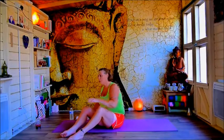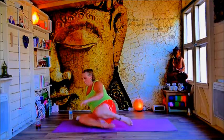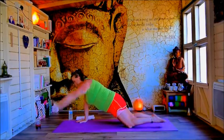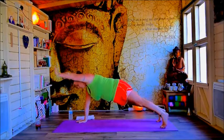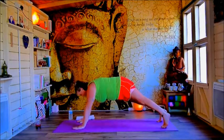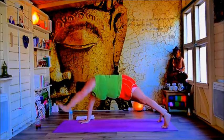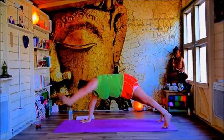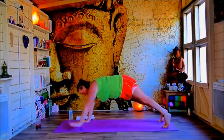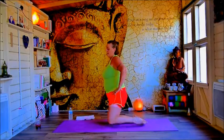Ready for superman, superwoman, superperson — however you want to call it. Again, preparing yourself, getting ready — maybe from the knees, maybe from the toes. 20 seconds, halfway through this set. This is the last time if you're just doing two rounds; if you're doing a little more, feel free to start it over. Nice work. Up we come. Just take a nice long deep breath in.